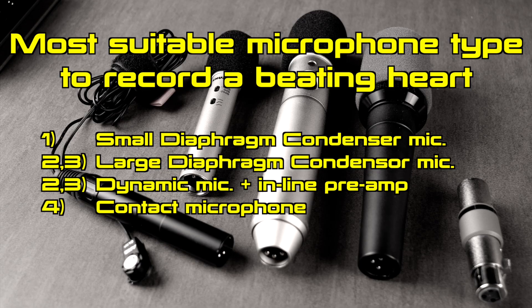According to this setup, the best type of microphone to record a heartbeat is the small diaphragm condenser microphone.